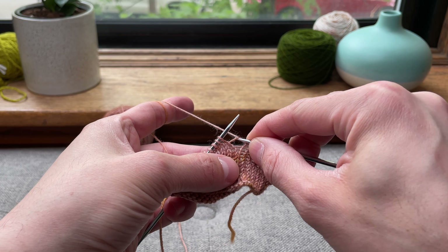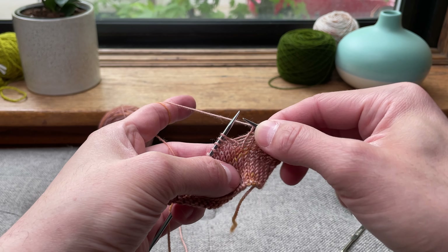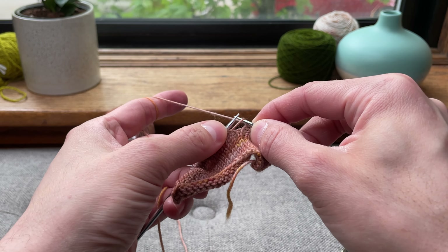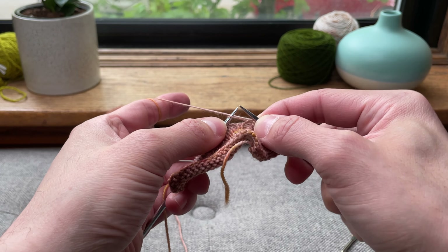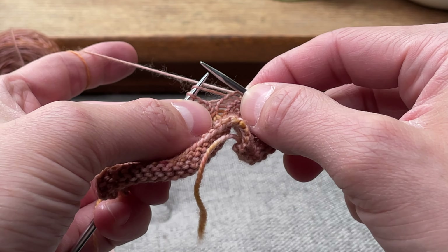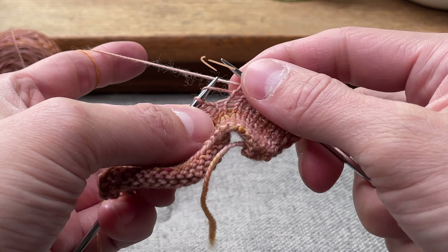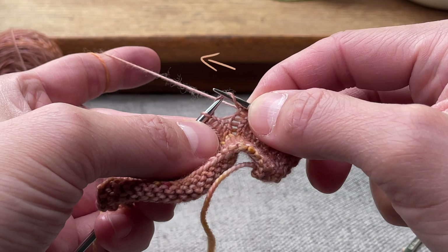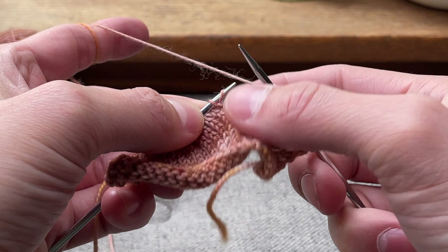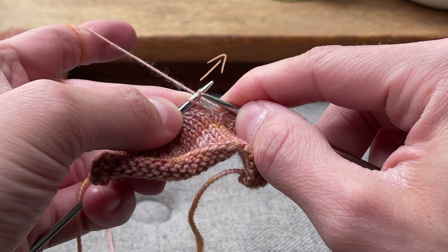I always grab this bar of yarn, because that's where the make ones are made — in this top bar of yarn that runs between the needles on your right and your left hand needle. So I grab it and I place it on the left hand needle and I look at what direction this yarn points, and that's what tells me which one it's going to be. So if that yarn in front of my needle points off to the left, that's a make one left. If the yarn that's in front of the needle points off to the right — you can see it starts here and it goes off to the right — that's a make one right.